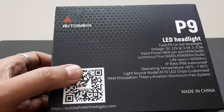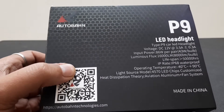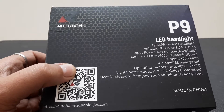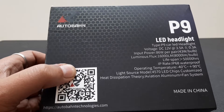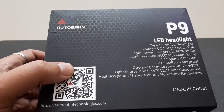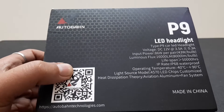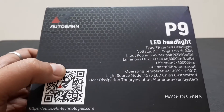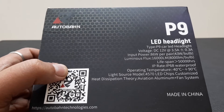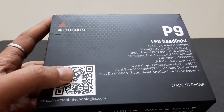It has four LED chips in total, the IP rating is IP68, and it's waterproof. The operating temperature range is from minus 42 to plus 90 degrees centigrade. Here's a catch — the light source uses automotive 45970 LED chips which are customized for heat dissipation.